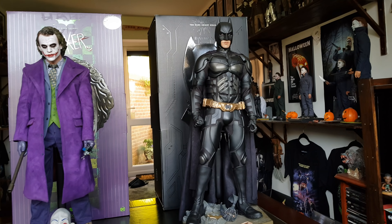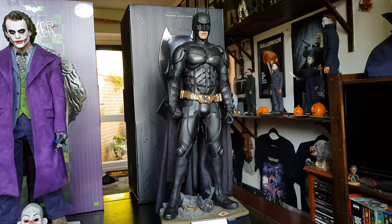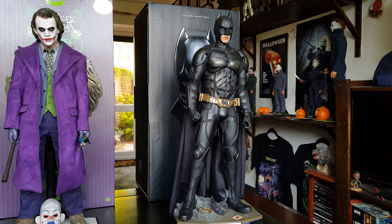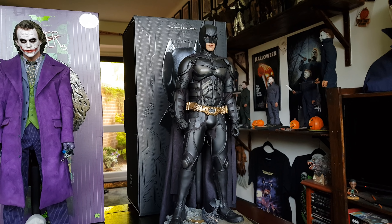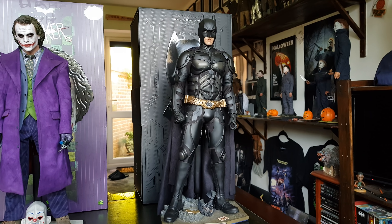The first one released was the Dark Knight Rises Batman over there, which is pretty much flawless in my opinion. I remember in the early days when it was first released, a few people cancelled their pre-orders because of certain issues to do with the proportions or some such. I don't know exactly what the issue was proportion-wise, but it's good enough for me.